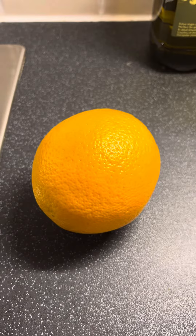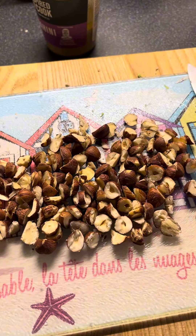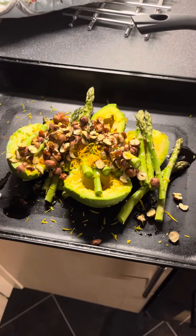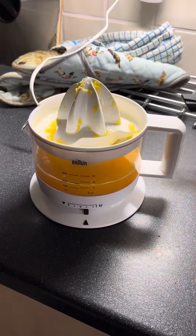Then you get two oranges — do a little bit of grating of the peel — and get some hazelnuts, chop them roughly and put them all together, drizzle them with a little bit of oil, very nice, and pop them in the oven at 200 degrees C.